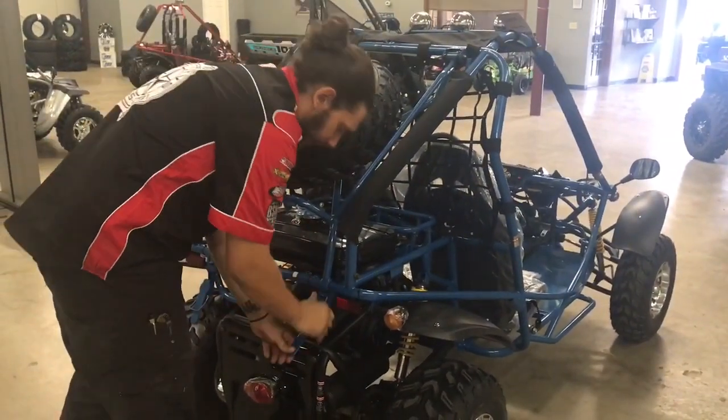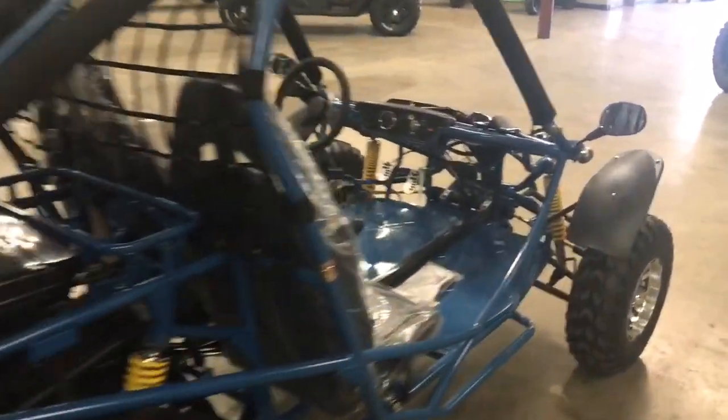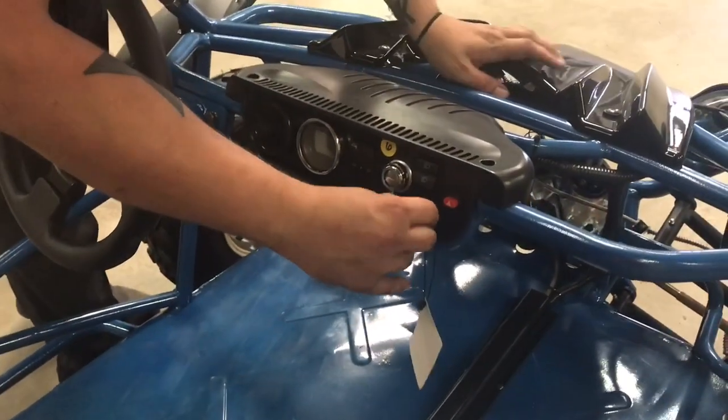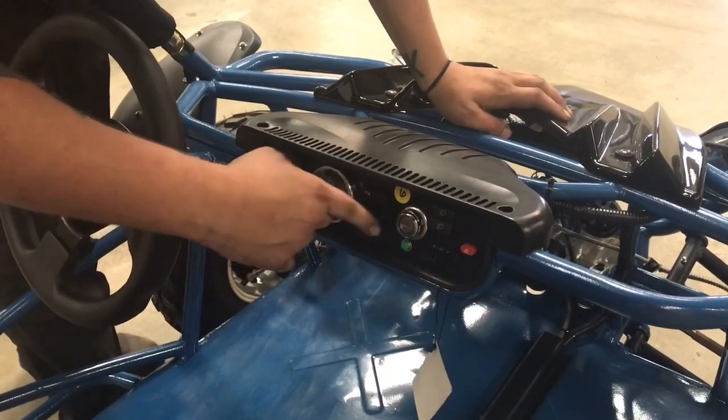Starting it is like the others — put the key in the ignition switch, hold the brake, and turn the key and it will start up for you. These are your light switch — lights on and light off, low beam, high beam, and turn signals.